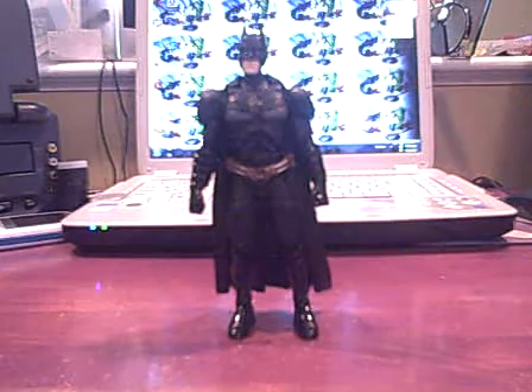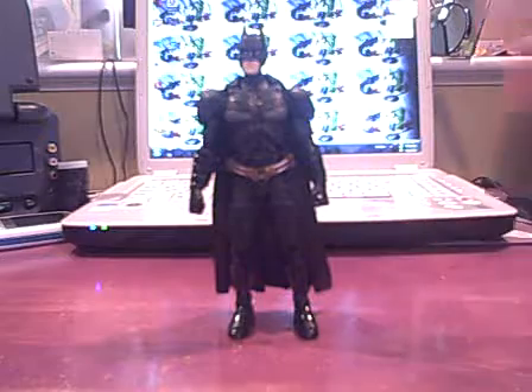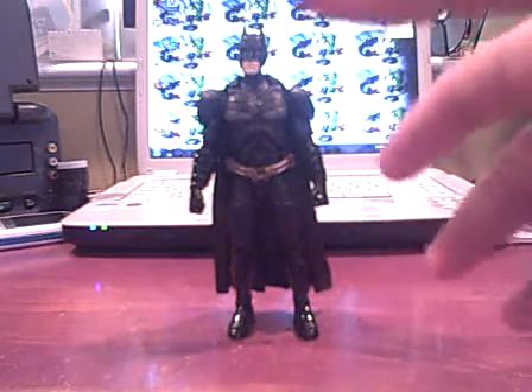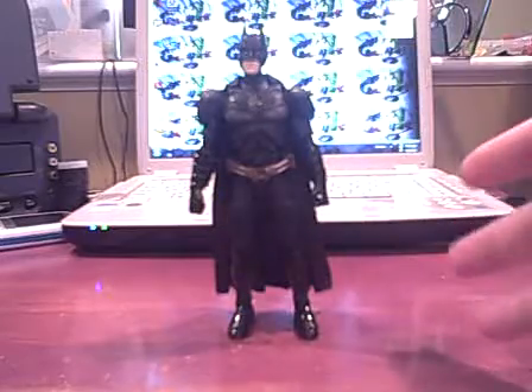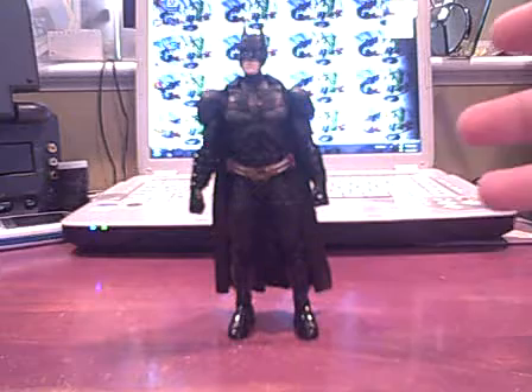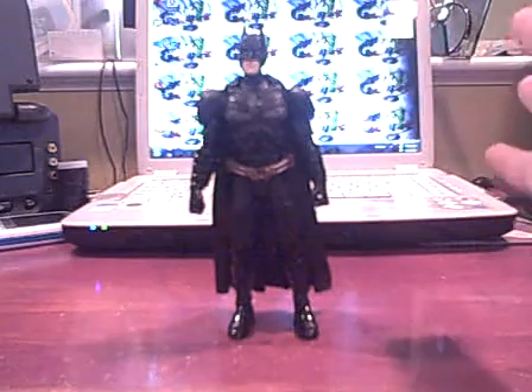What up YouTube, BattleBall here with a brand new Batman video review. And for the first time, this is a Batman video review where you can actually go out and buy the toy — at least during the time of this recording. If this is like five years later and you're watching this, then you can unfortunately only buy the figure on eBay.